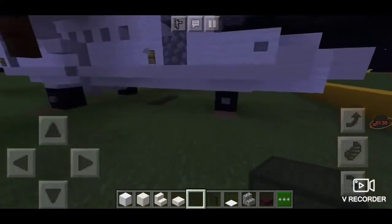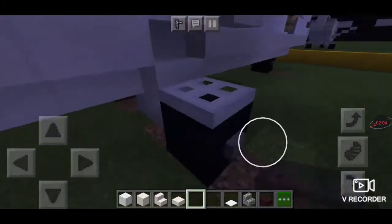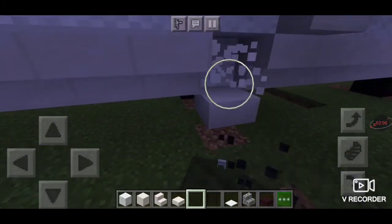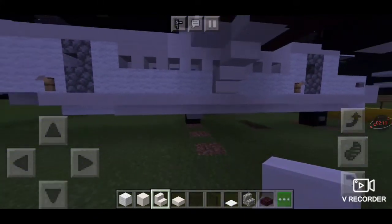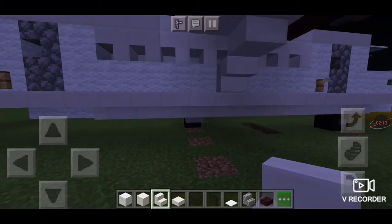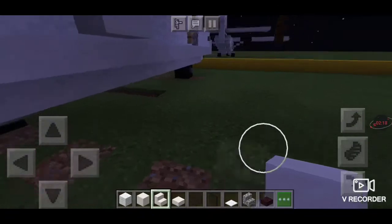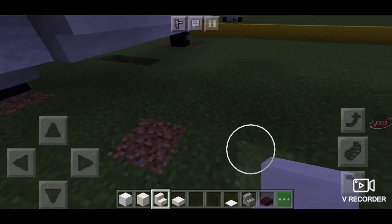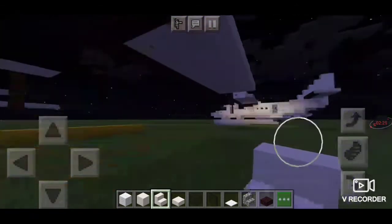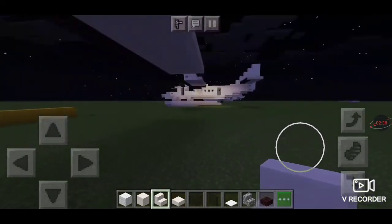Once you're done with the plane, you have to delete the wheels — delete this entire thing, delete this, delete that. If you want, you can replace it like that. Once you are done with that, I'll see you guys once I am done building the plane, and I'll see you guys once you guys are done.